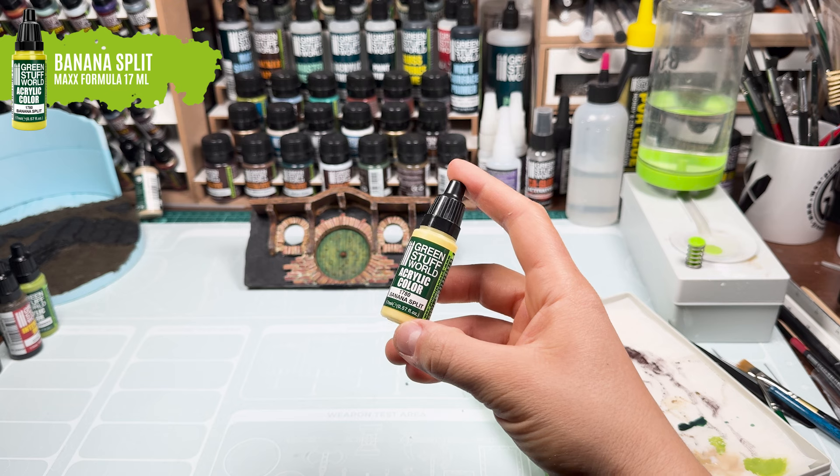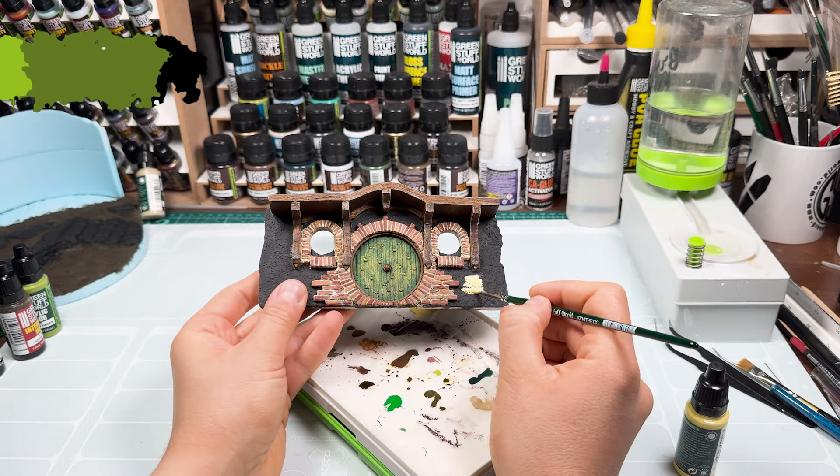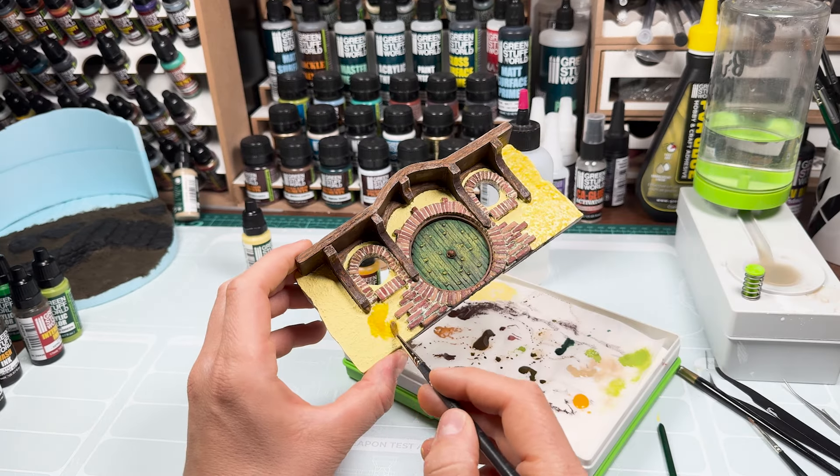And finally, we will paint the facade of the house with a cheerful yellow color, which will contrast with the reddish color of the bricks and the green of the door.